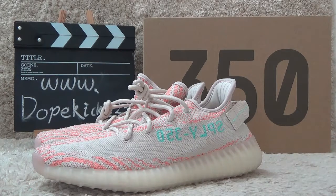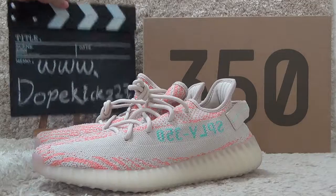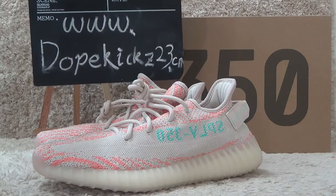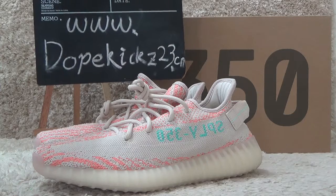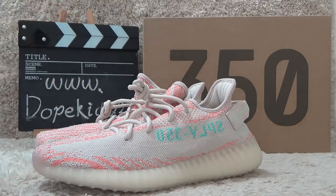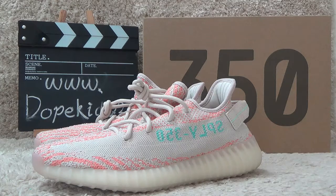Hi friends! Welcome to the video of Doggist23.com. Welcome to our website for more pictures and other sneakers. We sell authentic qualities and offer you the best prices for wholesale.